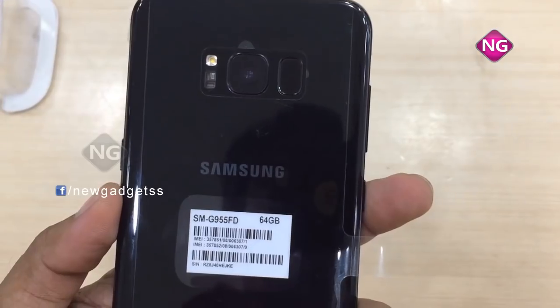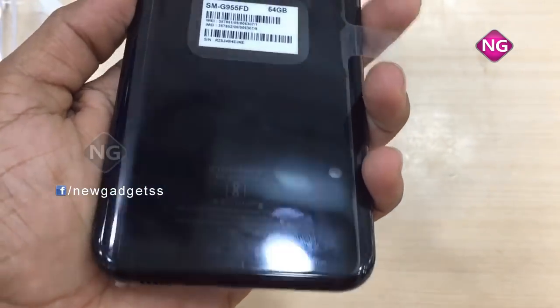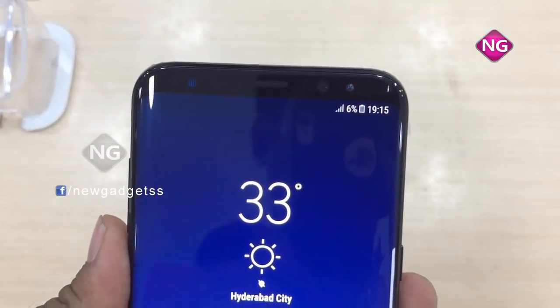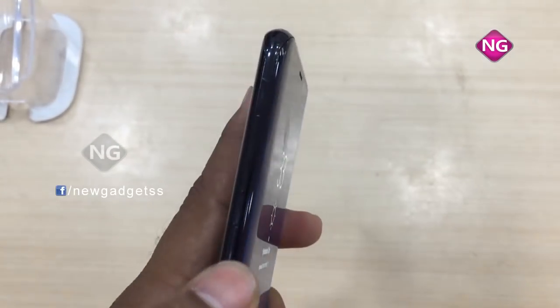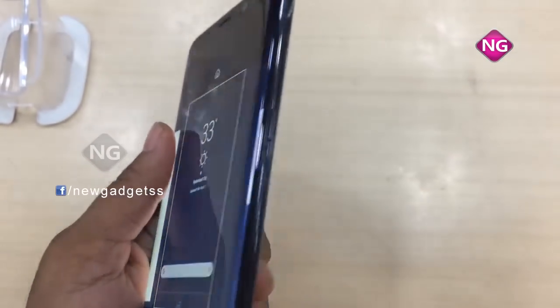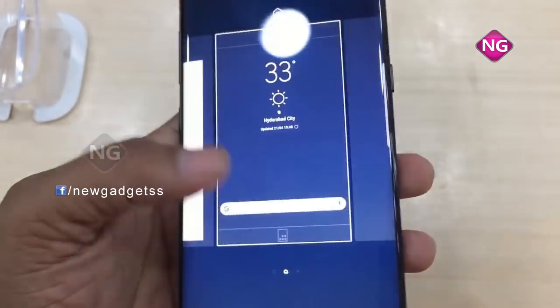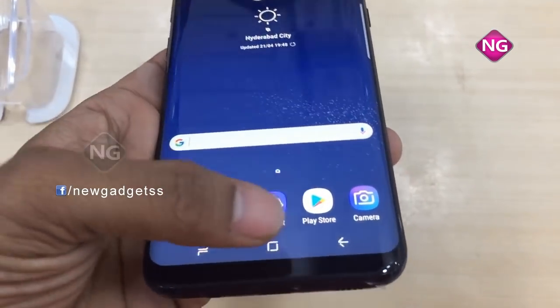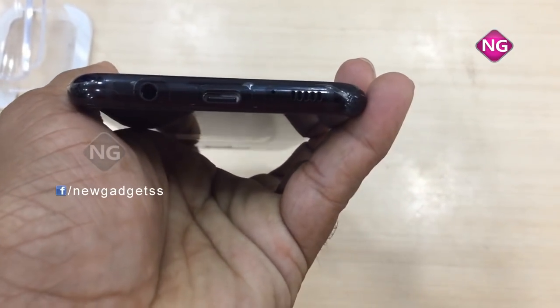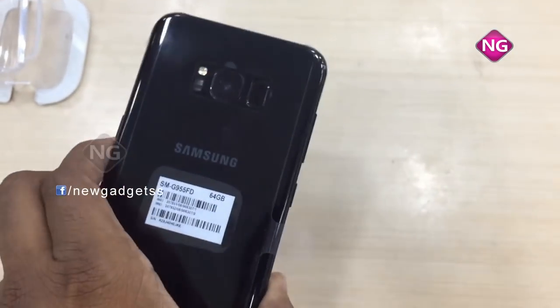Here we have a back camera with flash. Coming to this side, we have a front camera with flash as well. Here we have volume rockers — it's a black phone. Here we have the power on/off button. Coming to the other side, we have a charging port, headset port, and speakers. And here we have the back camera with flash.